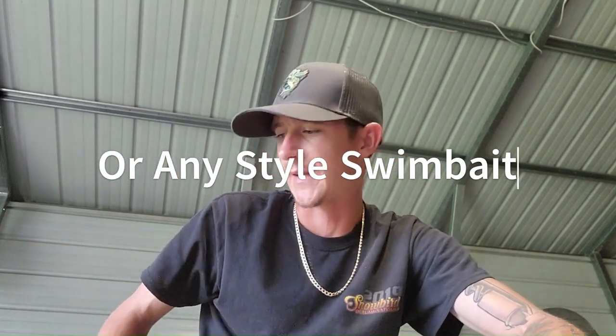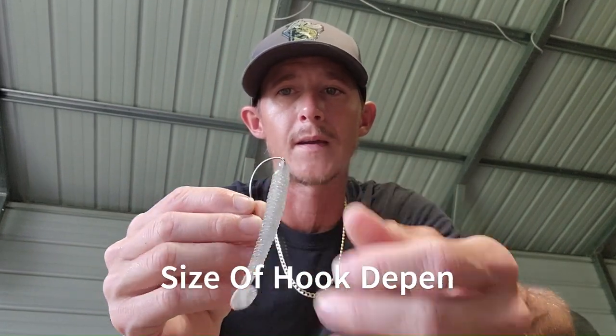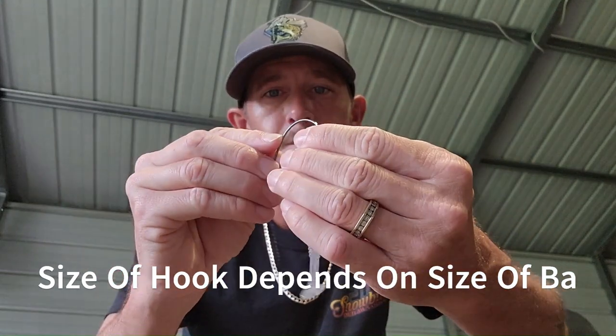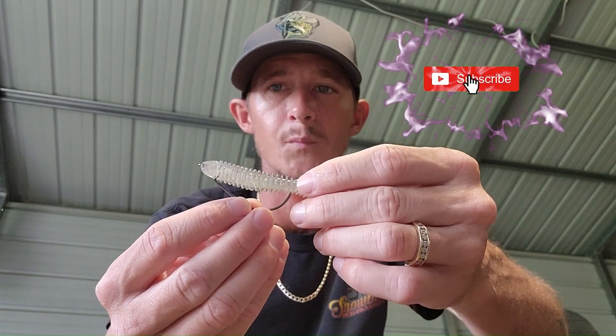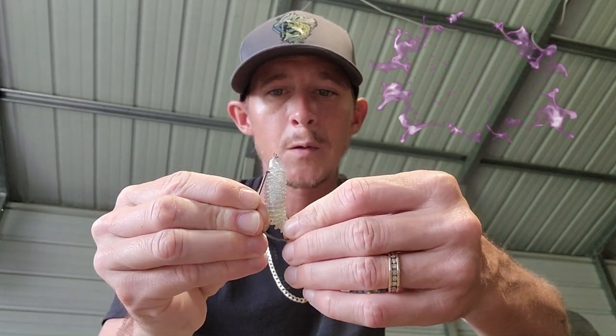The first way would be just a standard Texas rig. Basically what I'm going to do is go through the head of it like that — just like you would Texas rig a worm. Push it around, make sure it's nice and straight, check where the hook point is going to come out. You're going to go up through the middle just like that.